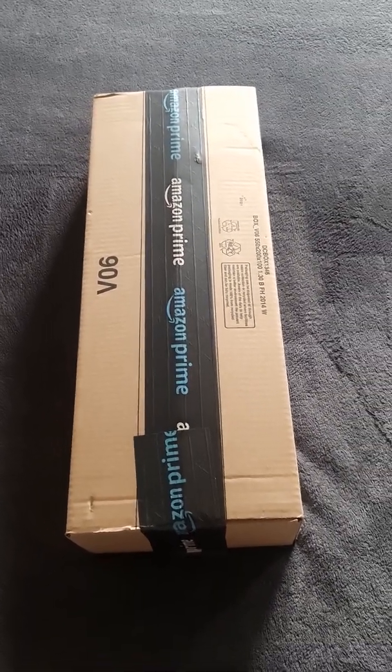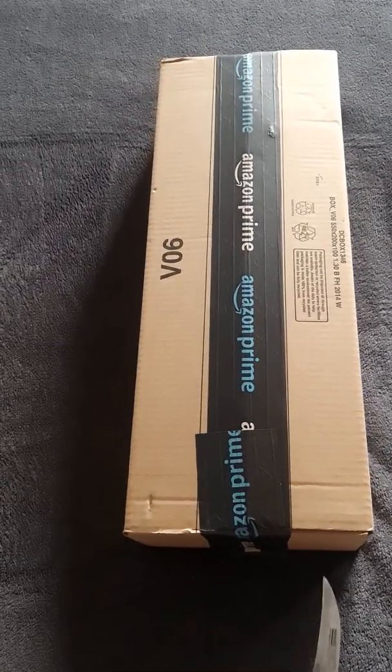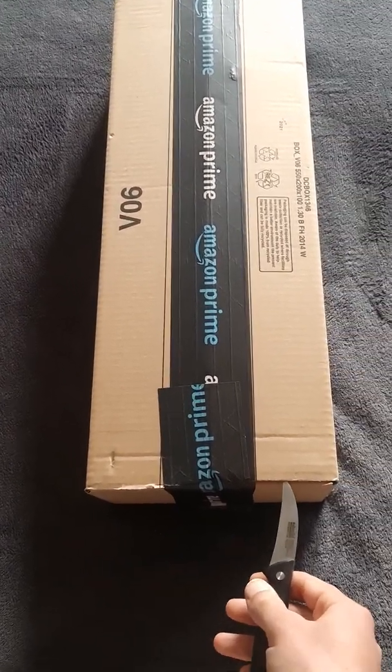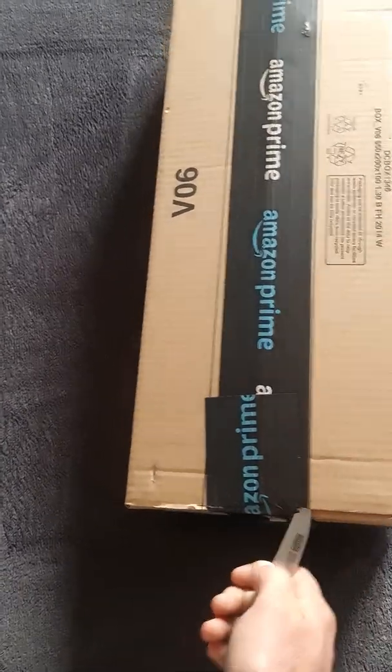Hello everybody, new package come. Unlike usual, I'm always excited to open the package — it's like feel like Christmas over here, always ordering stuff.